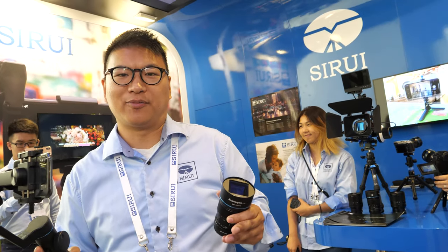We're here at the IFA. My name is Sonny from Siri Optical GmbH. Welcome to our booth. Our manufacturer is from China and we also have a subsidiary in Berlin. The factory is in Zhongshan — one city close to Shenzhen.